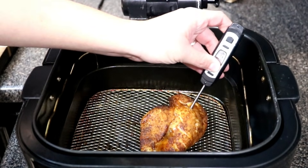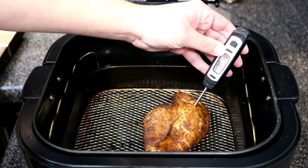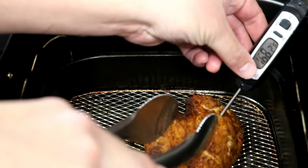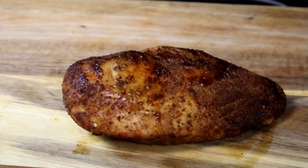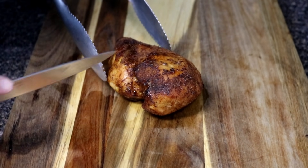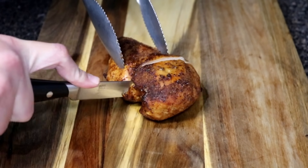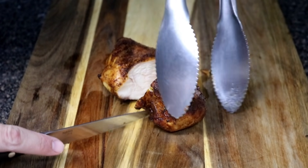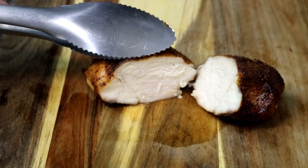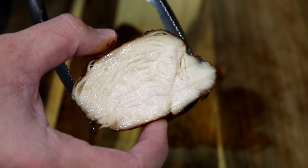I flipped the chicken breast one more time before the extra five minutes for even cooking. This time it cooked to 165 degrees — as you can see, it's not over 170. So keep in mind 30 to 35 minutes is when you'll have a fully cooked chicken breast. This is a whole chicken breast and it is juicy. Fully cooked but very juicy — if you go above 175 degrees you start to get a dry chicken breast.